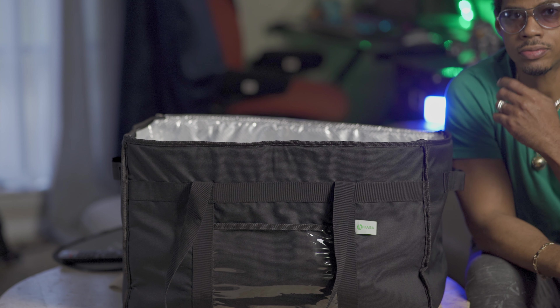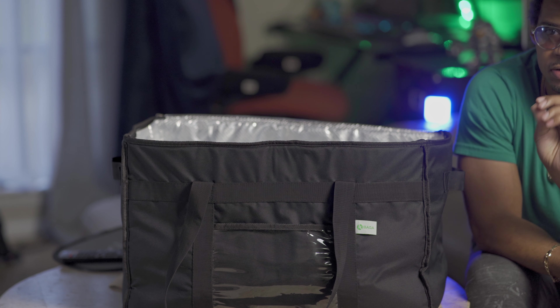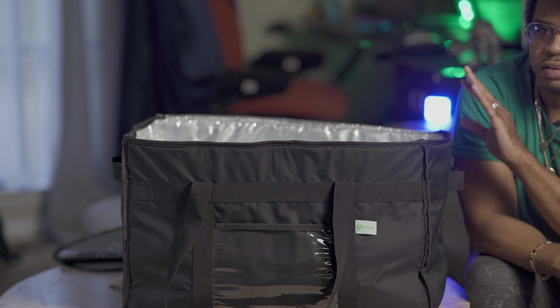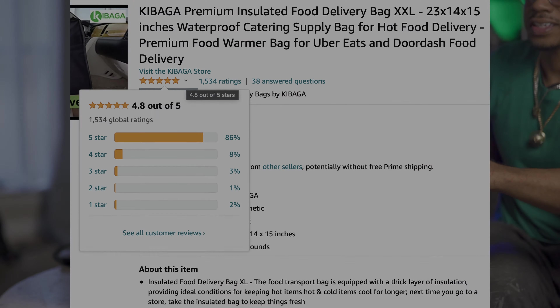This bag is phenomenal for a couple of reasons. My star rating went from like 4.65 — almost 4.7 — to almost a 4.9 since I acquired this bag. I have received nothing but five-star reviews. So if you want that, this is the best bag hands down.